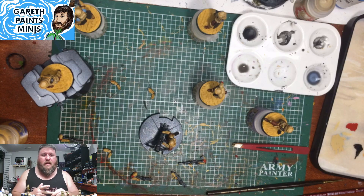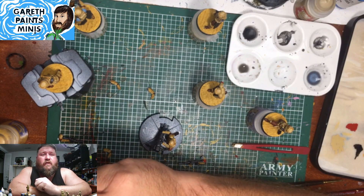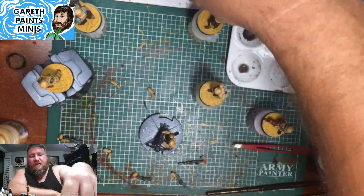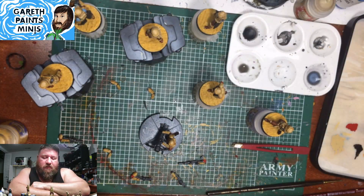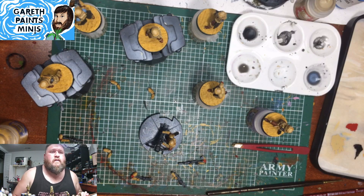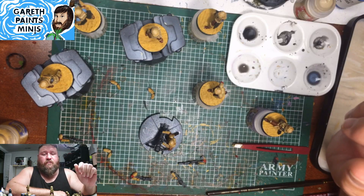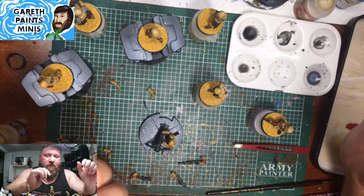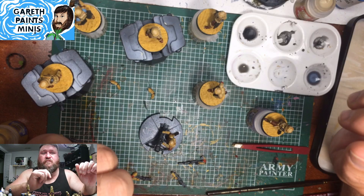Welcome everybody. Tonight I'll be working on painting the Shore Troopers from Star Wars Legion. As you can see, I've actually gotten quite a bit more done since last time. Let me pull up a reference picture or two just for my own sake. While I'm waiting for Carol's raid, I'll probably get started on just a little bit of highlighting and take it from there.